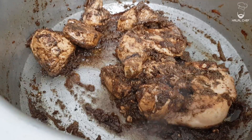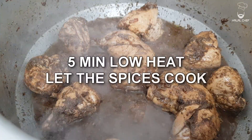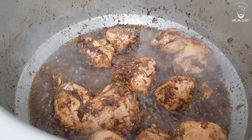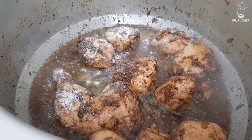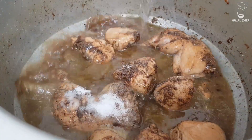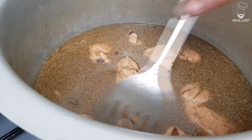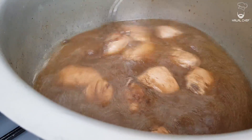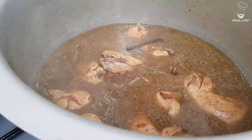A touch of water in there. Now let it cook for around five minutes before we add some more water. Now it's been five minutes — just gonna add salt in there. Now we're gonna add water. We're gonna let the chicken cook in the broth for around 30 minutes on medium-high heat. Make sure to cover the pan.